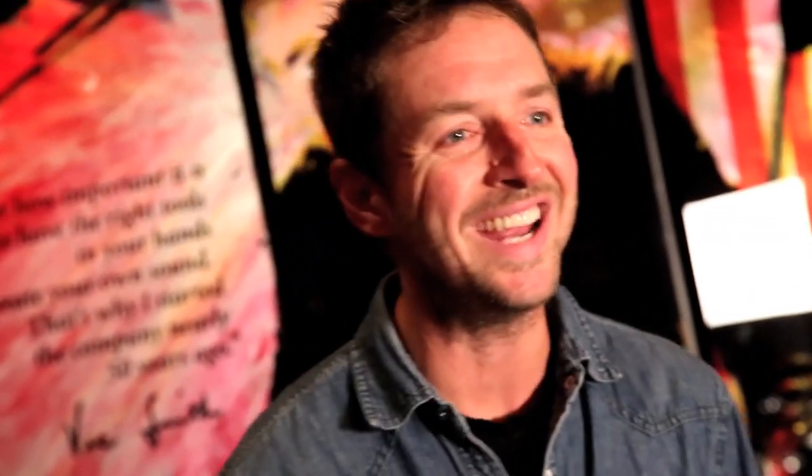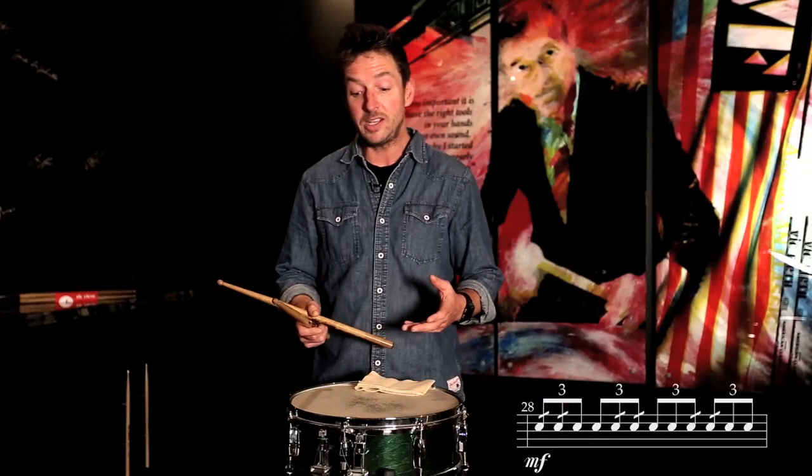The other thing happens later in the etude, and I think the first time it comes in is at measure 28. What this is, is basically about controlled doubles alternating with singles.